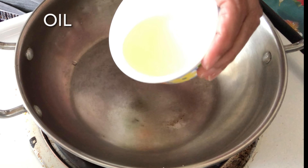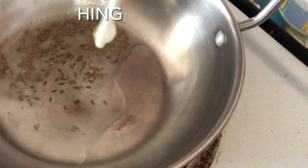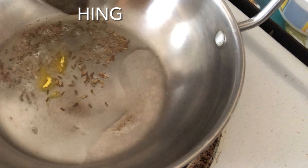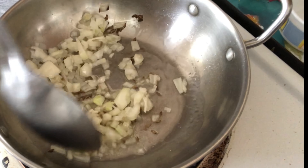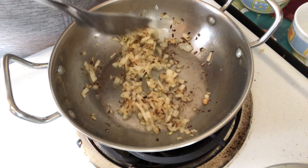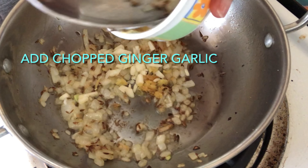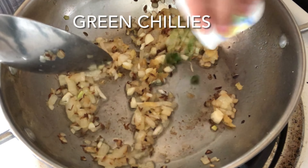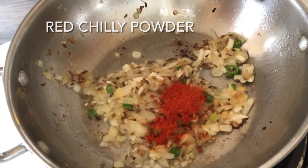Now to make the kabuli chane, in a kadai or a wok we'll take two to three tablespoons of oil. Add cumin seeds — once the cumin seeds change color, we'll add the hing powder. We'll also add the chopped onions and sauté them till they become a little brown. Once the onion turns brown, we'll add the chopped ginger and garlic, and also the chopped green chillies.